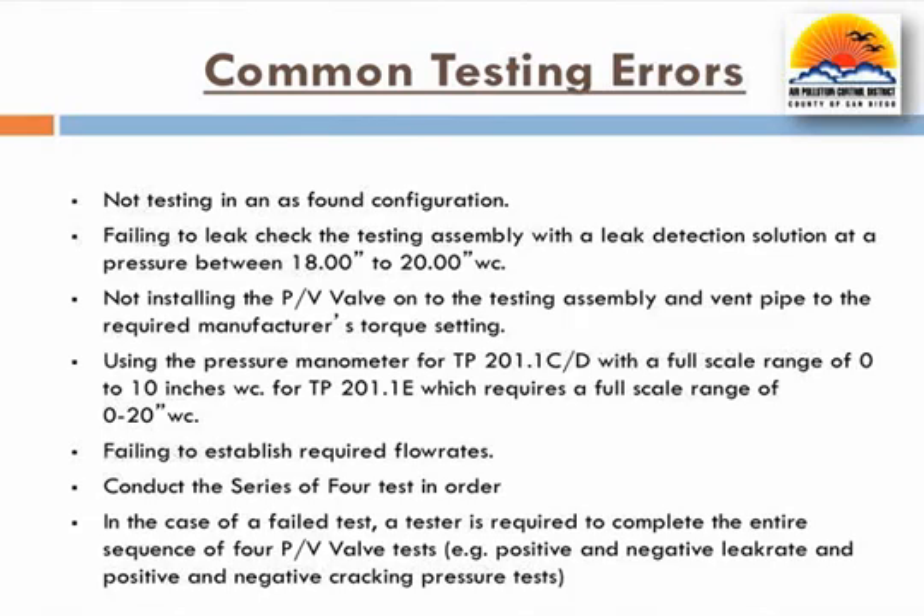Please be aware that testers must complete the entire series of four tests even if any of the four tests fail. For example, if the positive leak rate fails, testers must complete the remaining three tests in the series before any repairs are made.